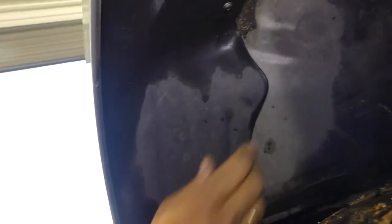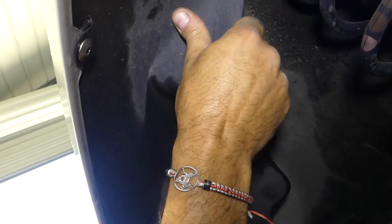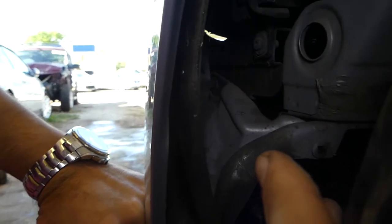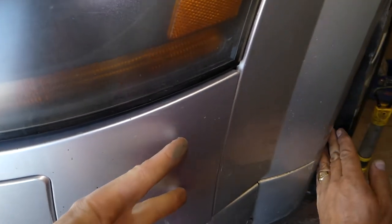There are a few more screws on top of the fender liner if you want to remove those as well. That gives us plenty of room. Now there are two nuts you'll need to remove — they're in a tight spot. Once we remove the bumper I'll show you exactly where they are. These two nuts hold the bumper towards the nose of the car, pointing toward the back — one is long and one is short.